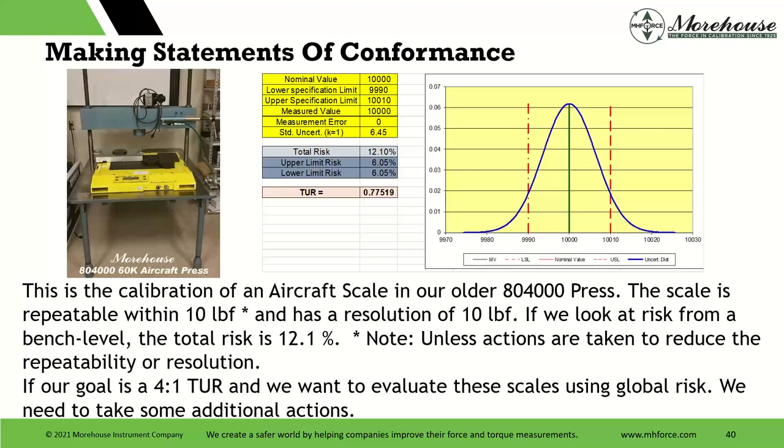That brings us to the calibration of an aircraft scale. This is an Intercomp scale that was heavily modified by a company called Jackson Aircraft Weighing Systems — cool logo, the initials spell JAWS, just a really cool company. We had the scale before modification and after, and we wrote a paper on it available in our documents. The scale is repeatable within 10 pounds and has a resolution of 10 pounds. Looking at the risk from a bench level, our total risk is 12.1% no matter what we do. We cannot get it better under a specific risk scenario as it comes in unless actions are taken to reduce the repeatability or resolution.